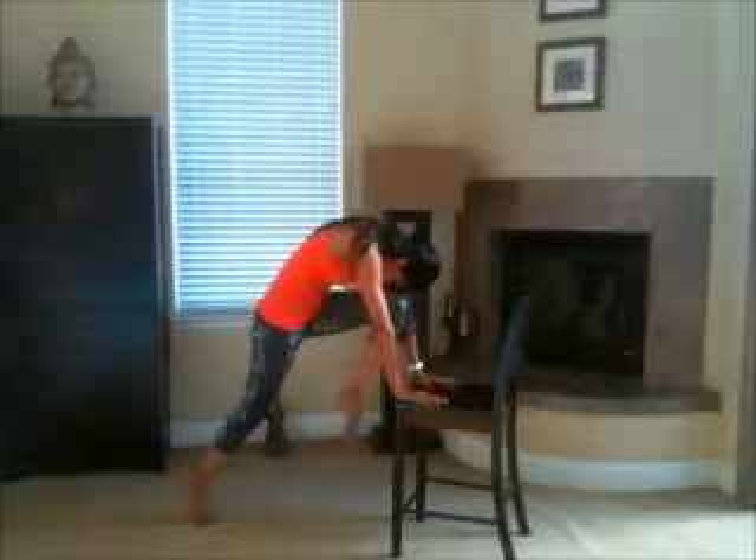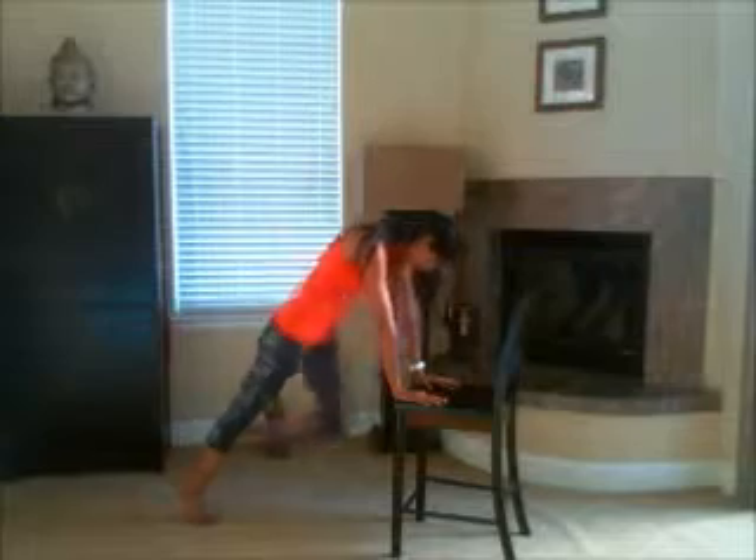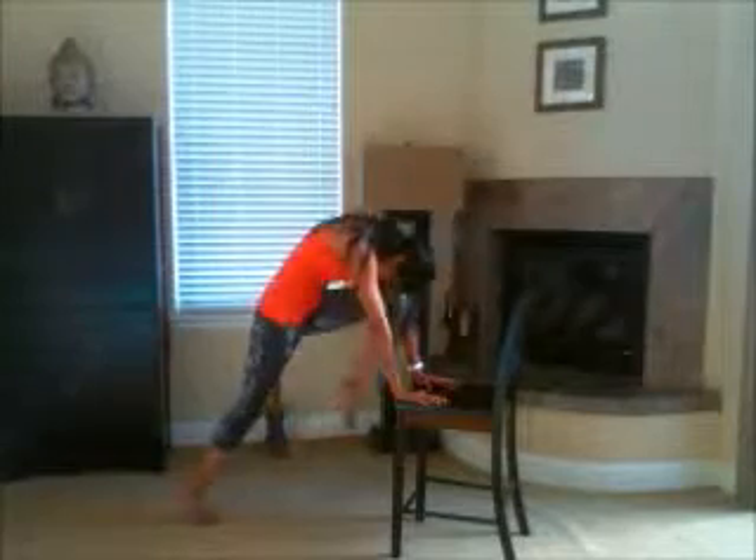Always returning to that flat back position. Eight. Stay strong. Seven — pull in, pull the knee in as close to your forehead as you can. Five — give me four more. You should be feeling this through your shoulders. Two, three. So many muscles in the body working through this. Two, one more. Last time. And breathe. Nice work, guys.